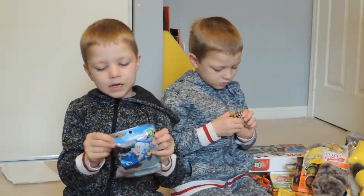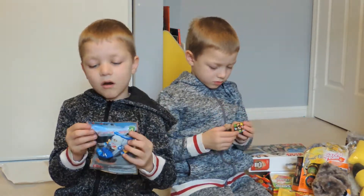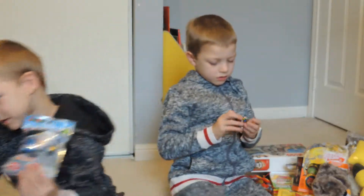This is my Lego set that our Auntie Tori gave to us. I haven't built it yet, and it's a race car Lego set.